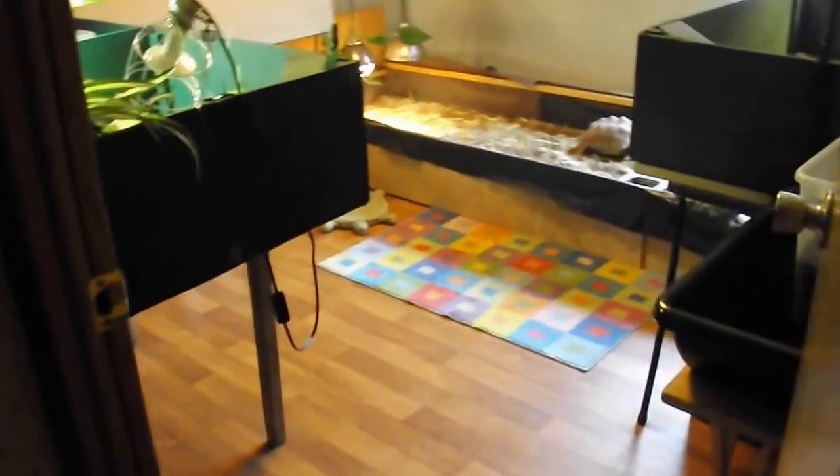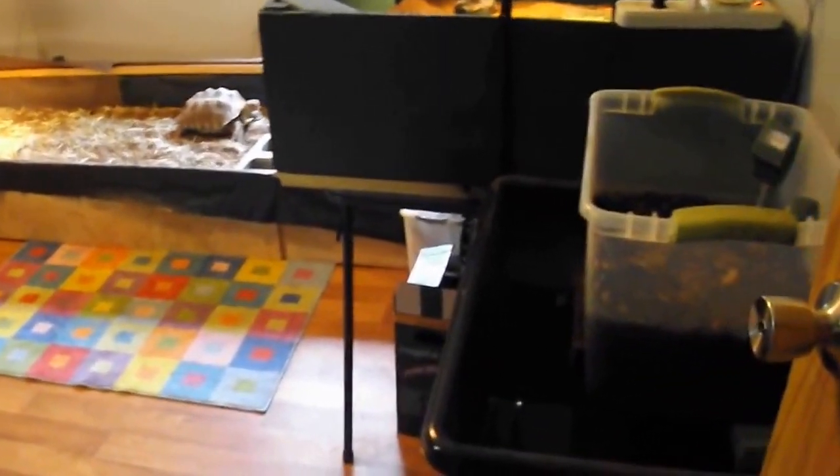I've had a few requests lately from people who wanted to see the turtle room, so I'm going to give you a quick tour.